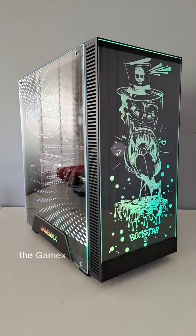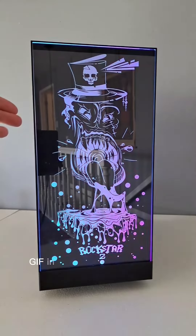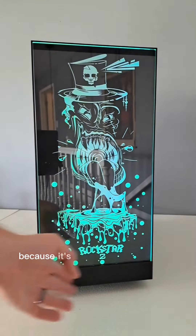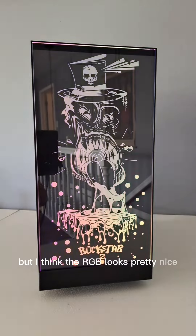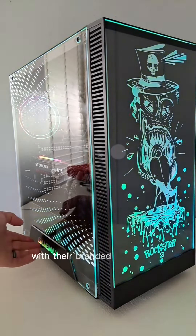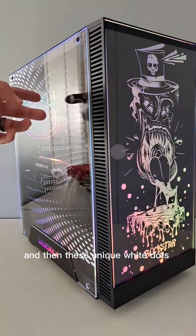If you've never seen a case like this before, the GameMax Rockstar 2 certainly has a unique look. They call this unique artwork on the front a GIF in their marketing materials, but it's not really a GIF — it's just the RGB moving on it, and I think the RGB looks pretty nice. It also has some nice RGB on the side panel with the branded logo at the bottom and these unique white dots right there.